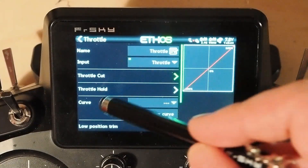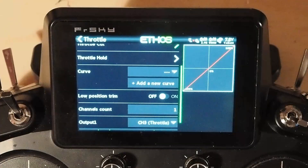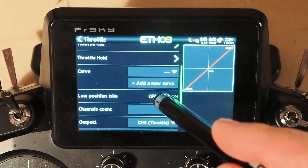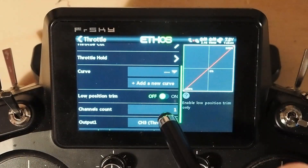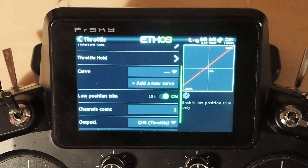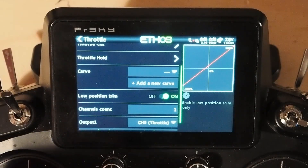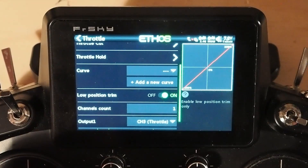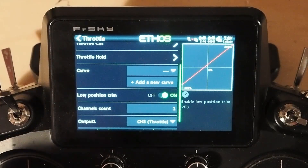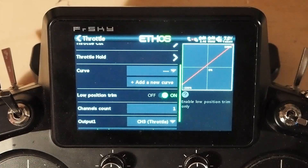Let's put the throttle cut away. Notice low position trim — if you want an adjustable throttle cut, you can use the low position trim. If we turn that on, notice how the curve changes a little bit: it goes all the way down to zero when it's off and goes to about minus 85 percent when it's on. That's your center trim position. If you go all the way down you'll eventually get to zero, then trim center is about minus 85 percent, and then it'll go all the way up.